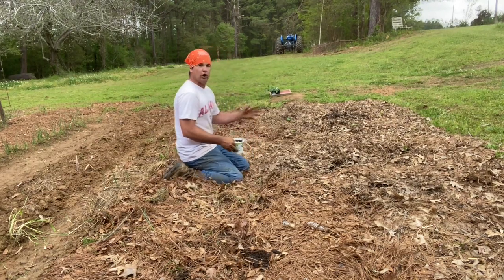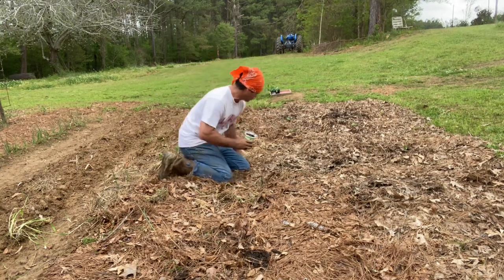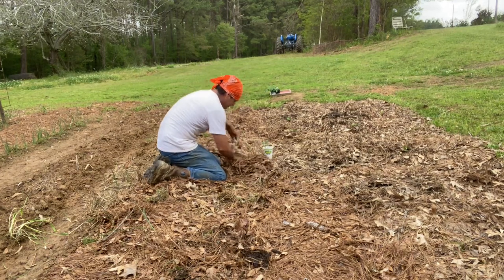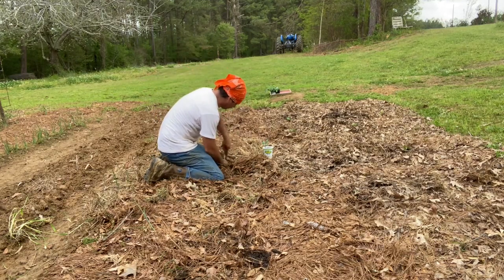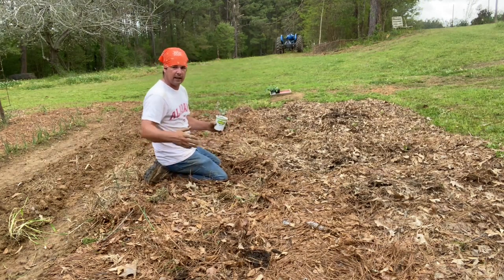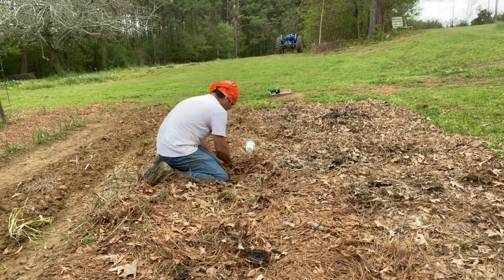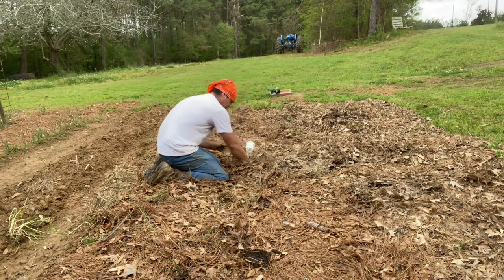Butternut squash - this is going to run a little bit, so I spread these out and I got five right here because I lost one out of the six that I started. Right back here I got zucchini - I'm going to come right down here and put in some golden zucchini. I'm going to get these put in. This is all in my no-till. I did sprinkle a light coating of 6-8-8 fertilizer on top of the ground - it will leach down into the soil.